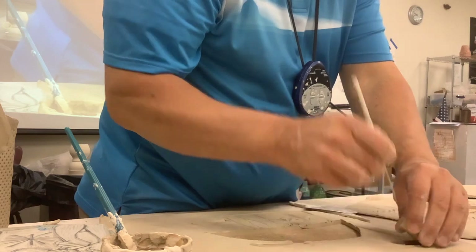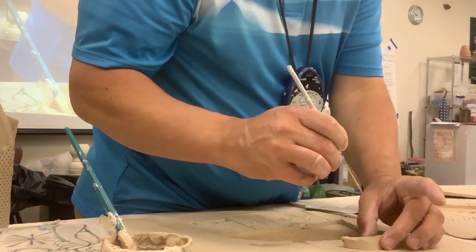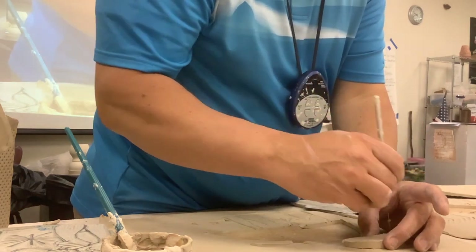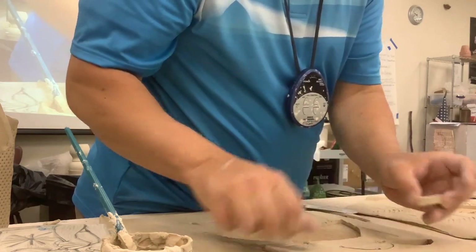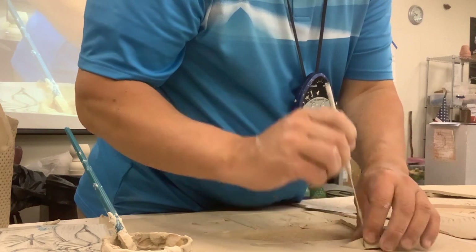So we've got one, two. This is going to be my walled piece — I want it bigger than that.